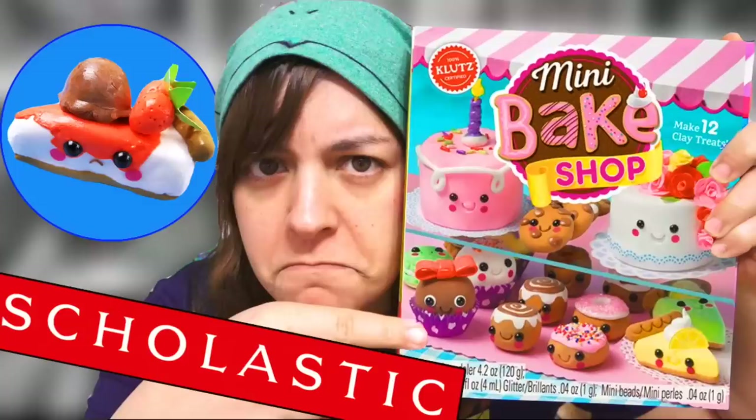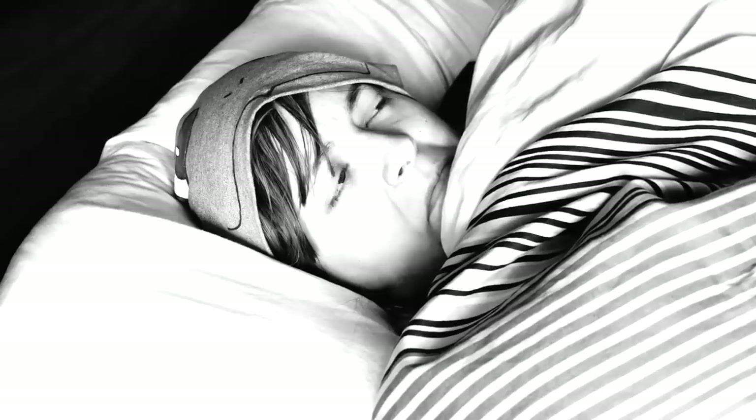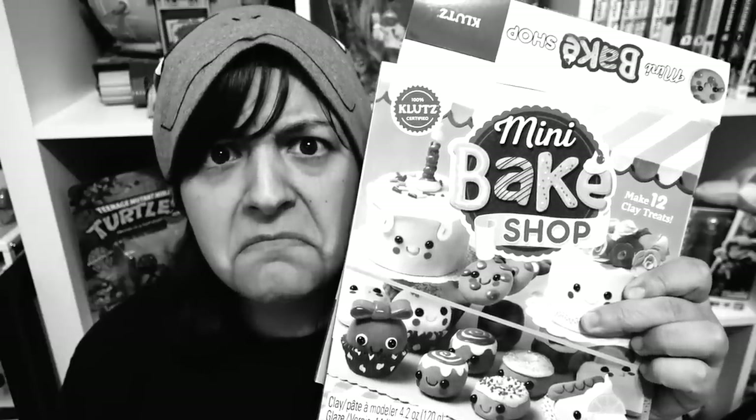Last time on Salty Crafter, when I tried a Klutz kit, I had an identity crisis. I went in there with the saltiest of intentions, but what ended up happening is that this kit absolutely surprised me. I did not expect to give that kit a 9 on 10 dorks. I'm really curious to see whether or not this kit will actually get a positive review or a salty review.